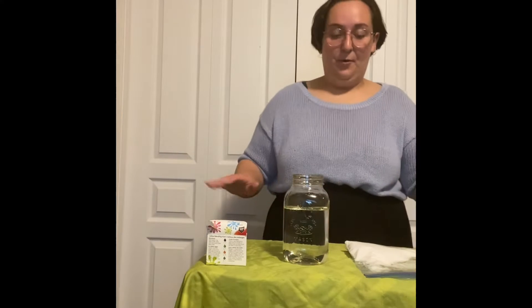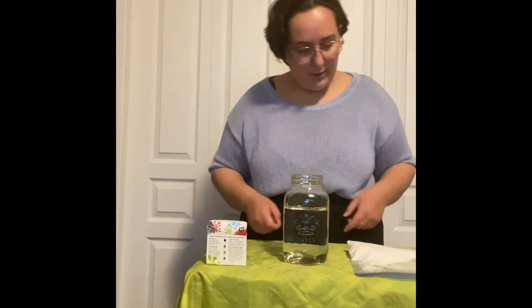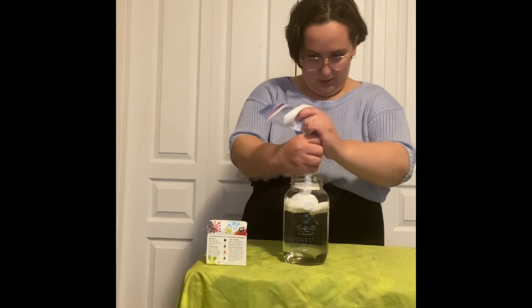You're right! So today we are going to make a rainstorm in a jar. We have a jar filled most of the way with water and I have my shaving cream. We're going to put our clouds in here.